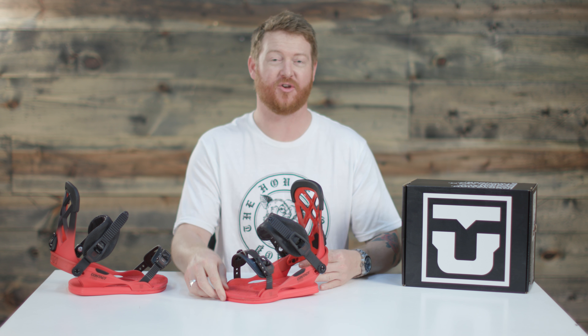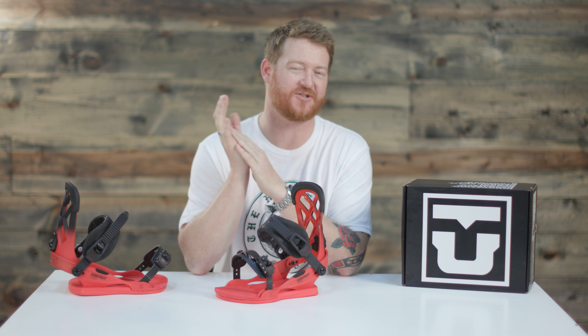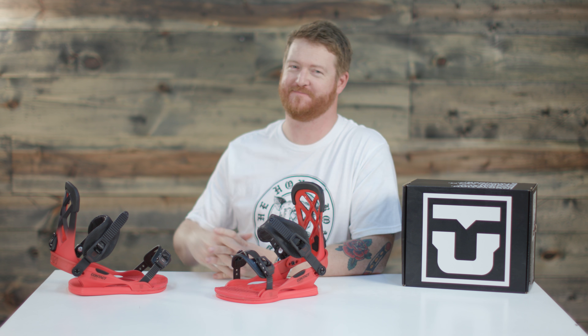This is actually my favorite colorway — bright red. You can click the link below to check out the bindings. Subscribe to the channel, leave a comment or question, let us know what you think, and hopefully we'll see you guys on snow. Peace.